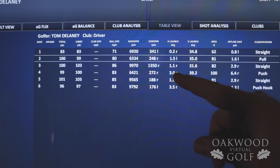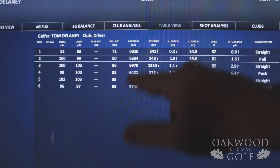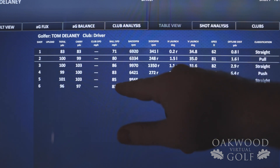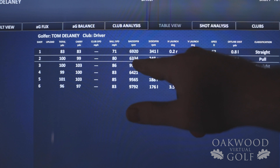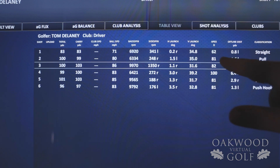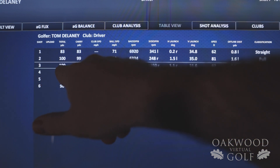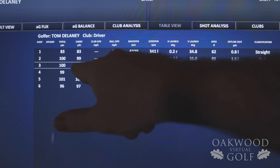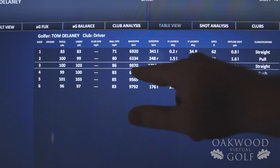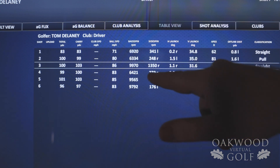Here are my sample shots that we just hit. The first one went 100 yards total, 99 yards of carry, ball speed was 80, backspin was 6,334 RPMs. The next shot with the chrome soft went 100 yards exactly — same type of shot, actually went a little further but spun back more. Ball speed was a little more, but the spin was over 3,600 more RPMs of backspin.